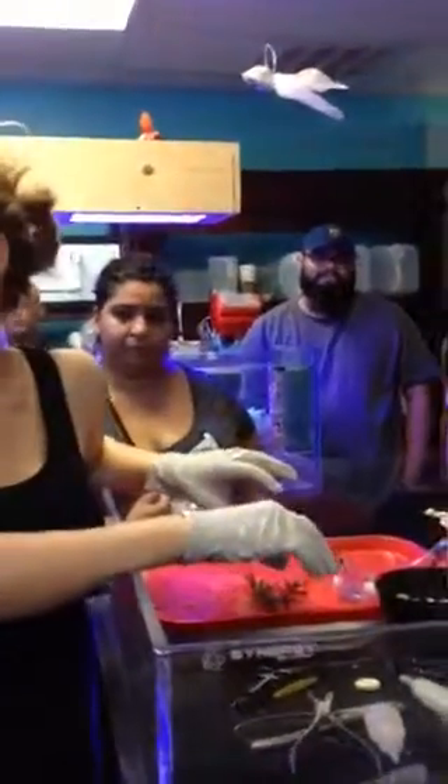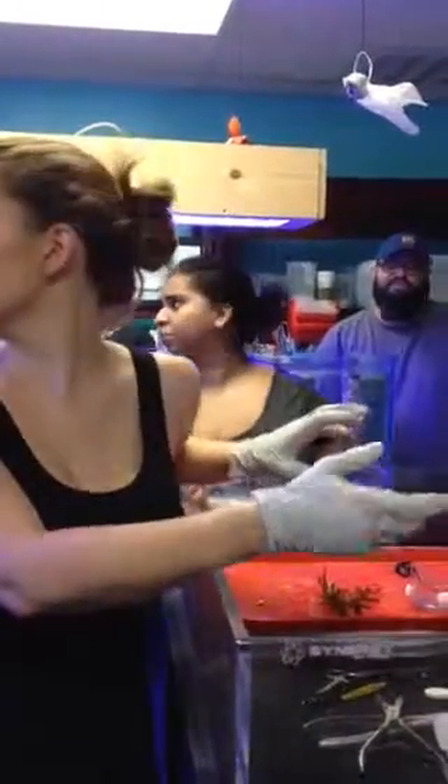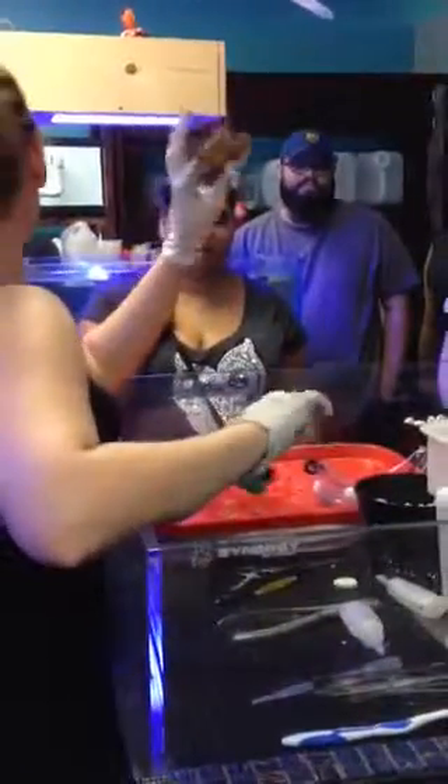Any questions on fragging a bird's nest? This applies to Acros and any kind of stick-like SPS. Good so far? Does anyone want to try fragging this?